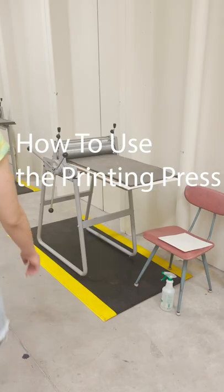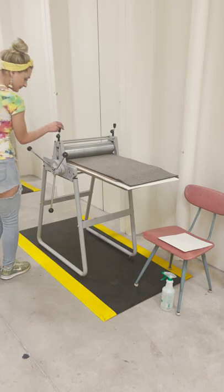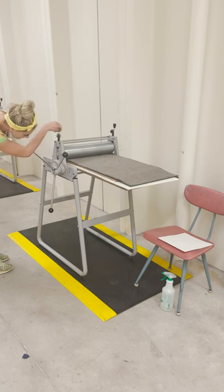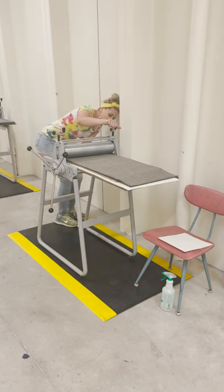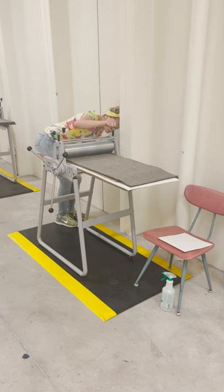How to use the printing press. The first thing we will do is adjust the gauge of the rolling pin. We're going to have to do this on both sides, and what this does is raise it so we can have room to slip our matrix underneath.